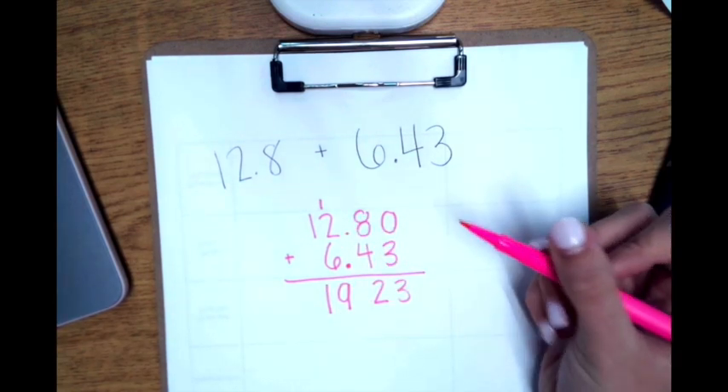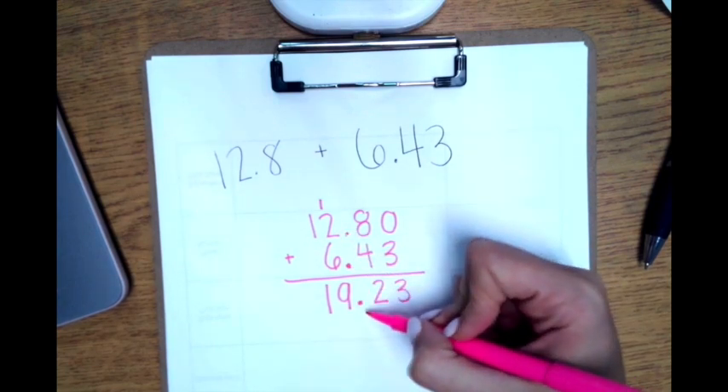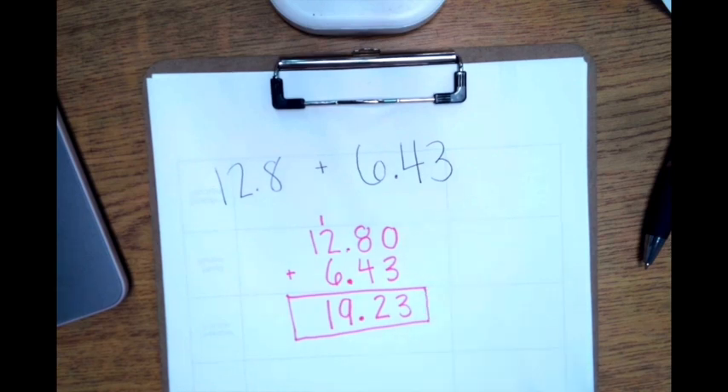Step four is to bring down the decimal. So my answer is 19 and 93 hundredths.